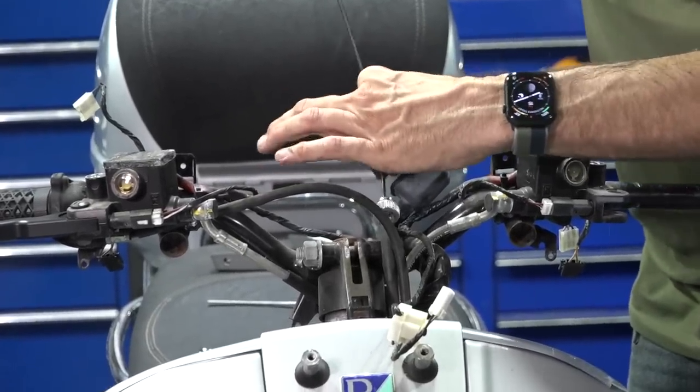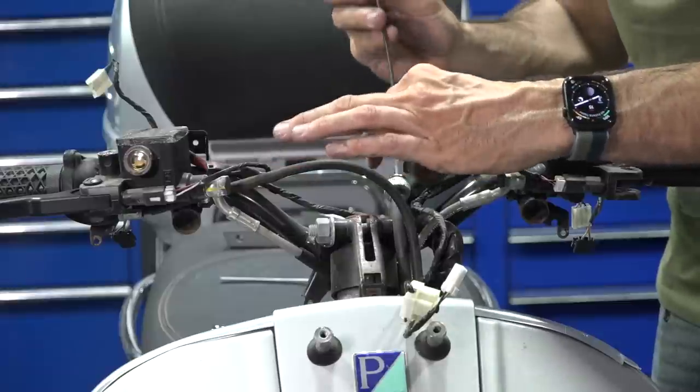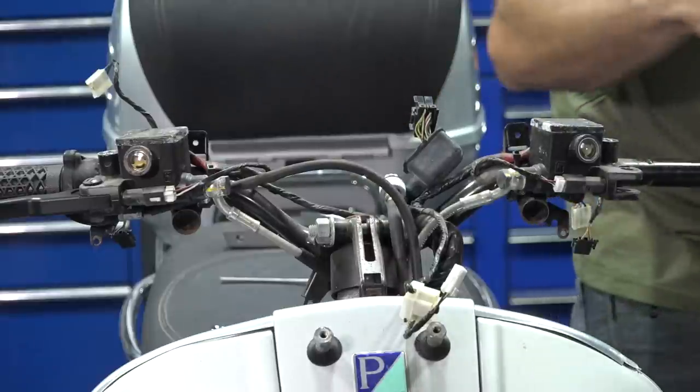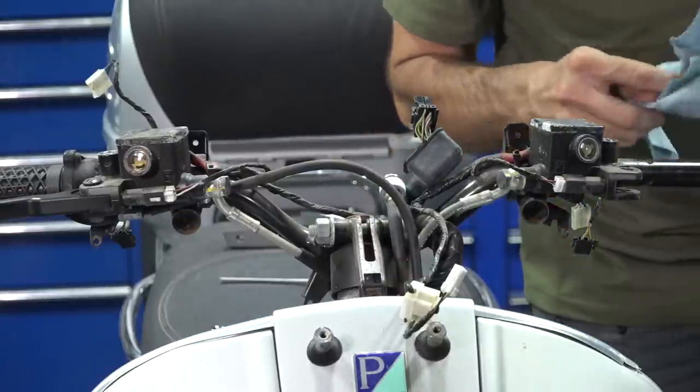If the cable is broken, you'll need to replace the whole cable — I'd always recommend replacing the whole housing and the inner cable that spins. These older scooters don't have electronic speedometer sensors; they use a mechanical cable that spins to turn the speedometer and tick over the odometer.